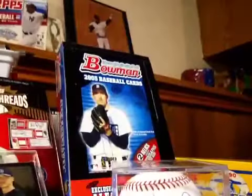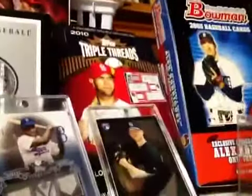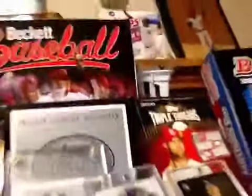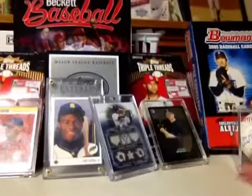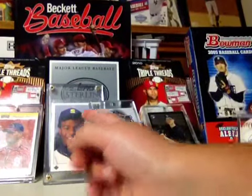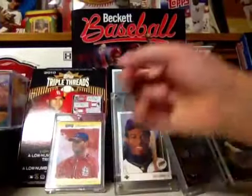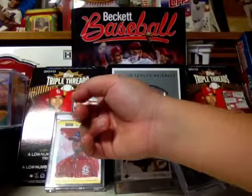Right behind it I have a 2005 Bowman box, and I have a Jeremy Hellickson auto, and a Triple Threads box. I got the Jackie Robinson right here. Then I have a kind of Griffey Junior rookie card, a Top Sterling box in there, out of the pool holes card. I got the Beckett back there, and another Triple Threads back there.